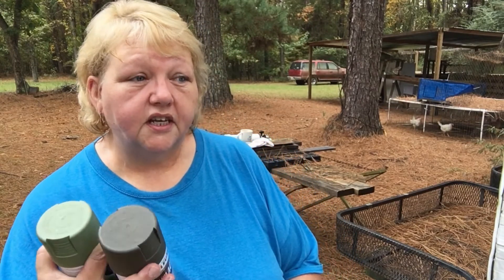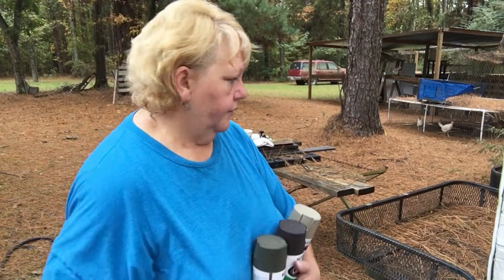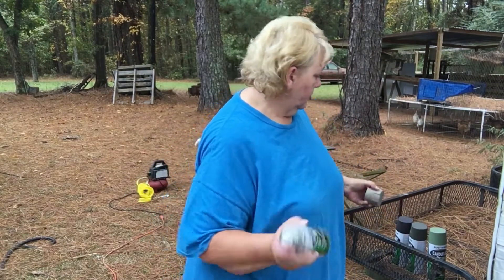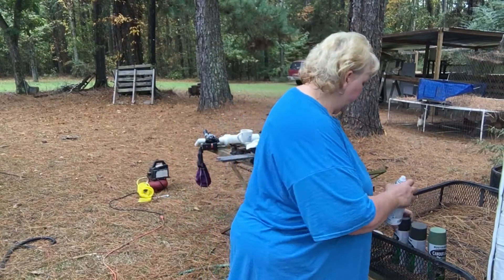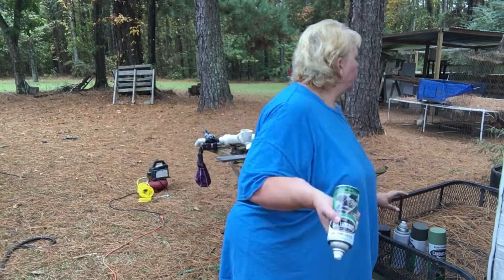Since I started this camper it's been probably three or four weeks to do the entire thing, because I work full-time. The only time I have to work on the camper is after work, so I've been working on it as I can.